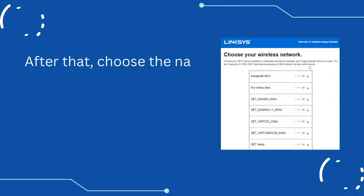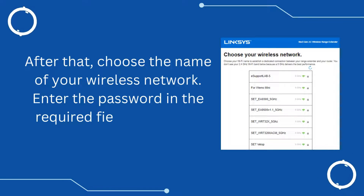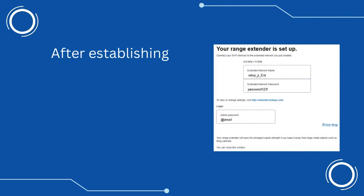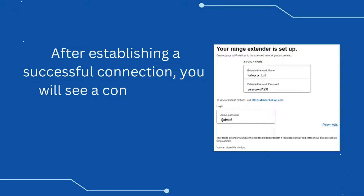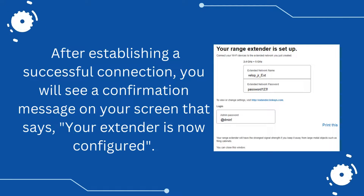After that, choose the name of your wireless network and enter the password in the required field. Select the Next button. After establishing a successful connection, you will see a confirmation message on your screen that says: your extender is now configured.